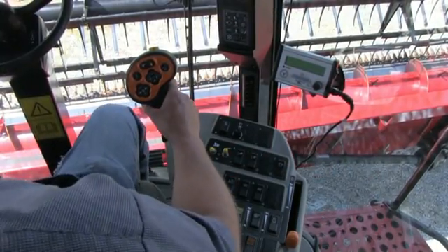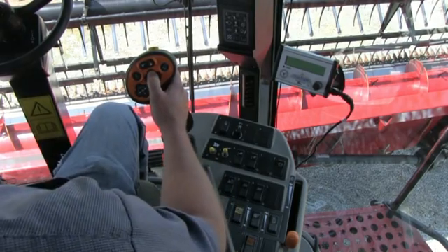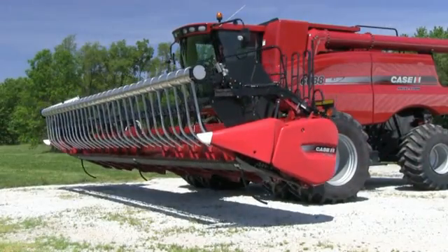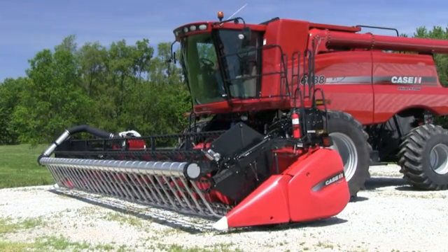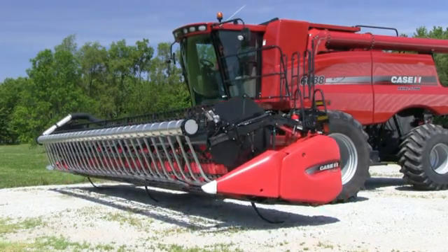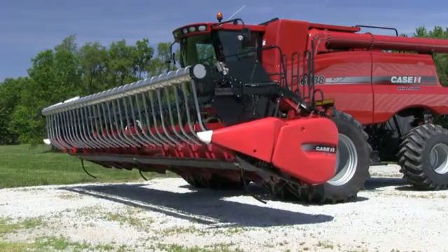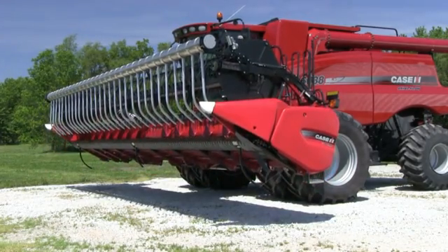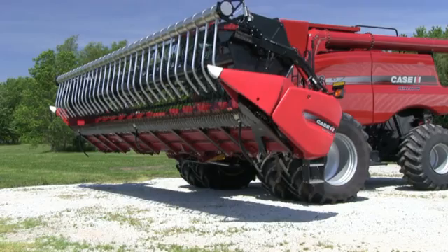Alright we're ready to calibrate the head. First step is to press and hold the lower button here and hold the lower button once the head has reached the ground for three seconds. This activates the calibration mode and press and hold the up button. The head should pause and then continue. Now we have the head calibrated.